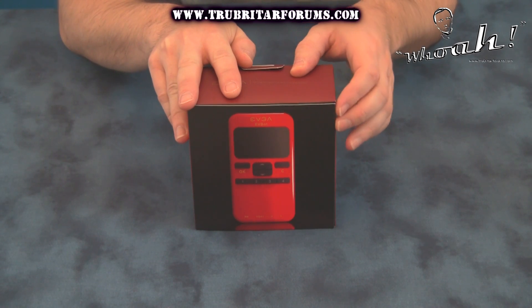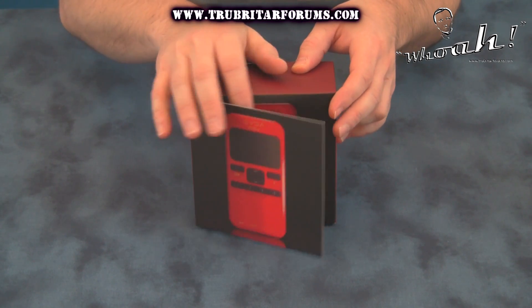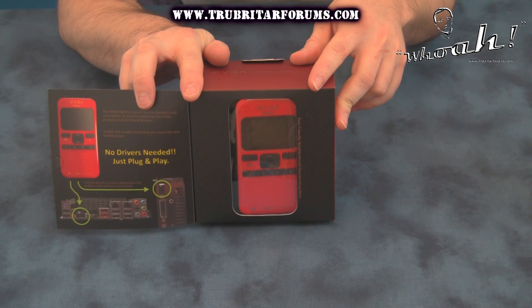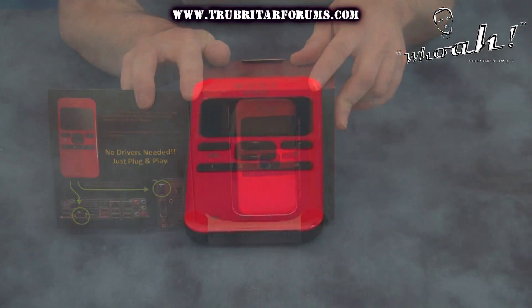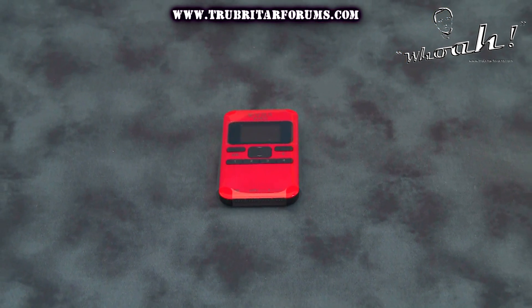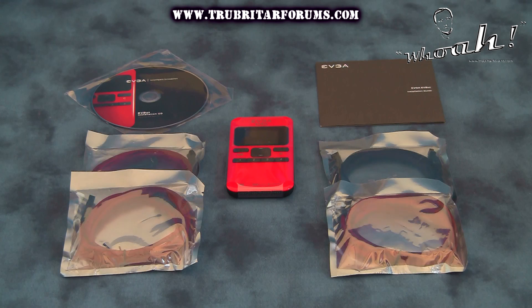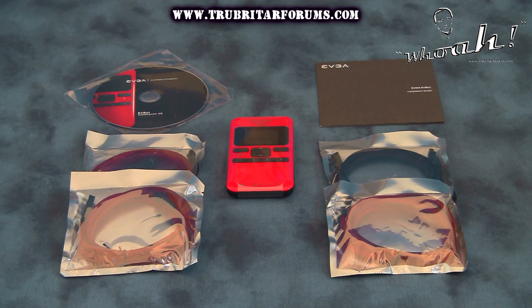Here is EVGA's new hardware overclocking tool called the EVGA EVBot. Let's take this out of the box and see exactly what accessories come with this device. With the EVGA EVBot you will receive an installation CD, installation manual, and four accessory leads for hooking up a motherboard and up to three VGA graphics cards to this device.